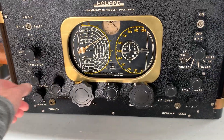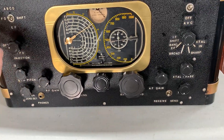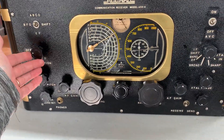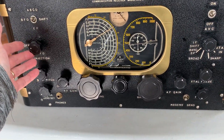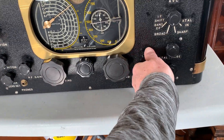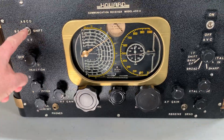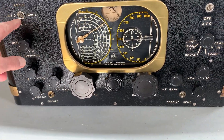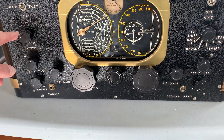It's got RF gain, BFO pitch, and BFO injection level and off, which is kind of neat — you can change the amount of BFO injection, which is kind of unusual. It's also got a BFO shift for different bands, which is interesting. I haven't really played with that yet.